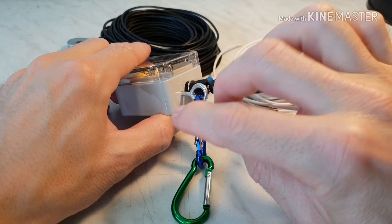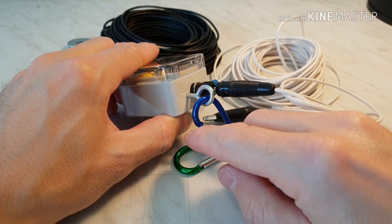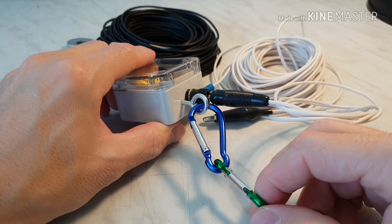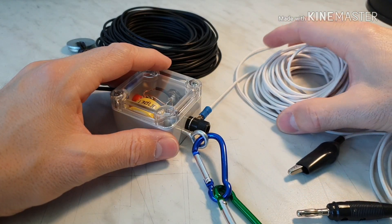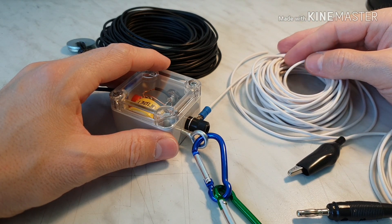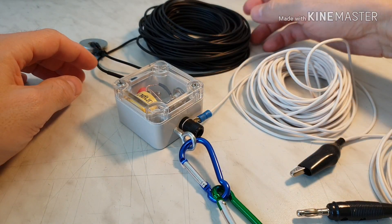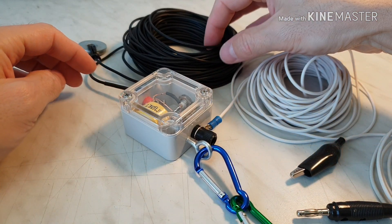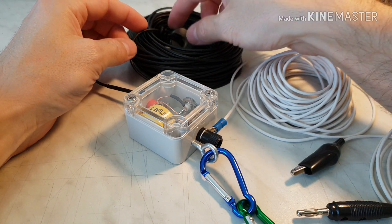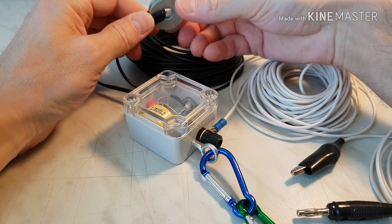The next modification is this: I added a hook like here and some carabiners or clamps. And here is the grounding wire. The length is actually 10 meters, and also the same wire — 20 meters long, 1.5 mm wire — with this little sinker on the end.